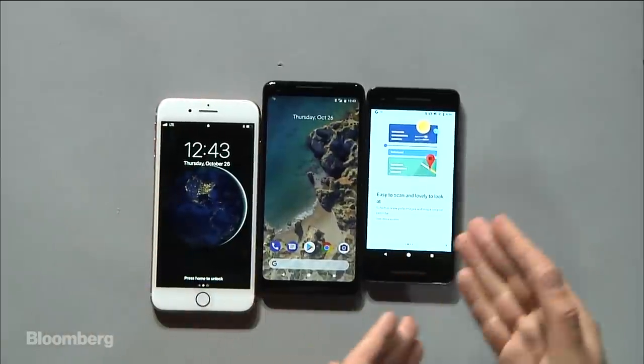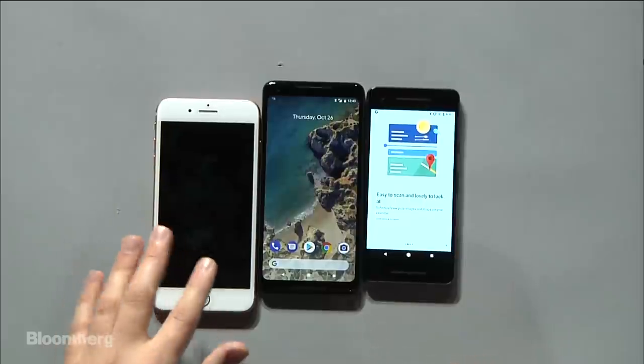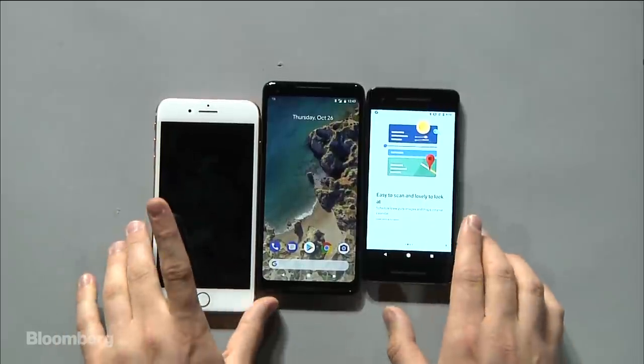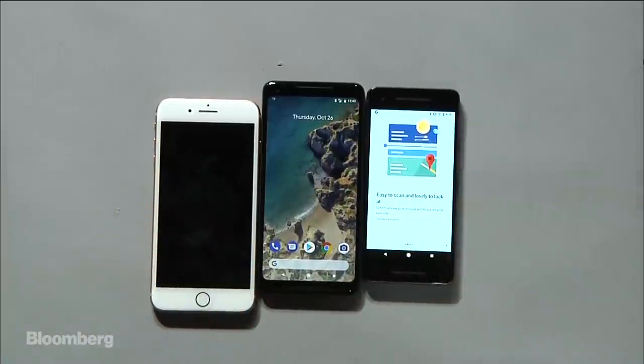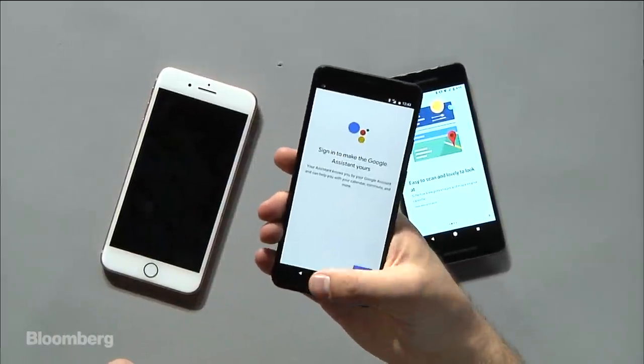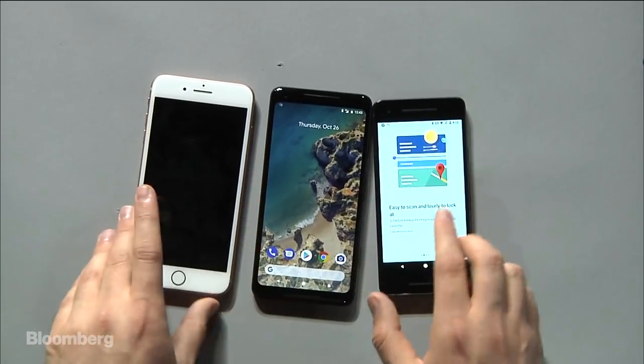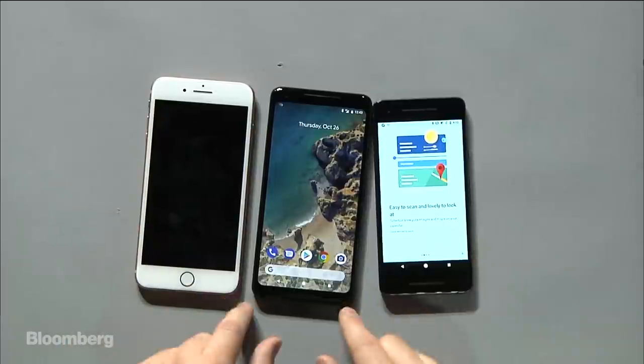In terms of who these phones are for: these are Android phones that get the latest security updates and software updates from Google. They have some unique functionality — you can squeeze the phone to open up the Google Assistant. It's actually a pretty cool feature. It would be interesting if the iPhone had that to launch Siri. I'm curious to see if that's the new user experience paradigm that's going to spread to other phones.